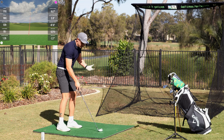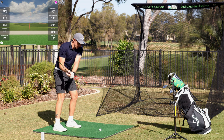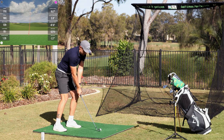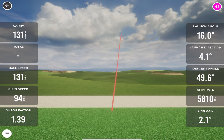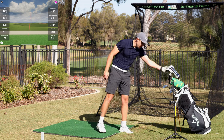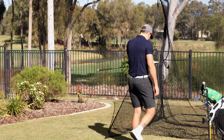I'm stepping this up progressively to show you guys how good this net is and also how quiet it is — the loudest part of the whole thing is me hitting the ball. That was hit — 131 ball speed, like a rocket, dead straight. I love that. 170 carry, 131 ball speed, happy days. Swing's starting to warm up a little bit. Let's get into the big dog and see what sort of numbers we can pull.